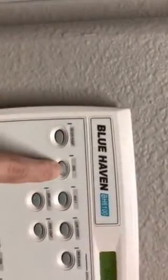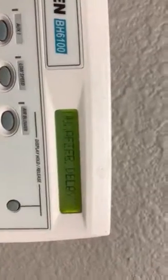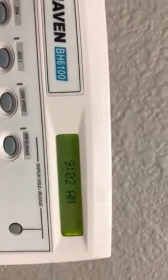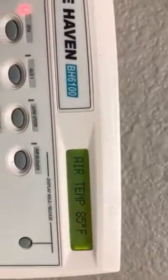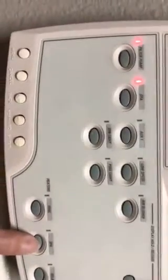Hit spa. It says 'pump will turn on after delay.' And then this is the heater.